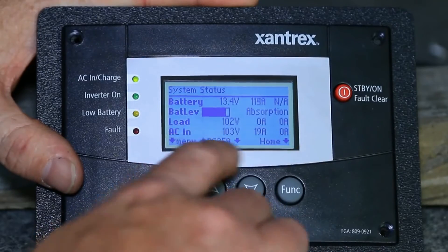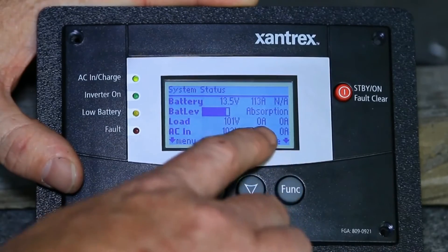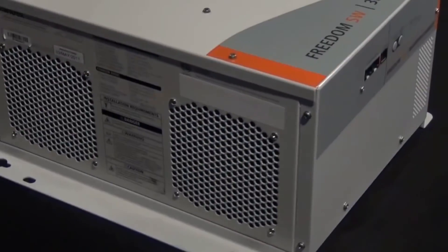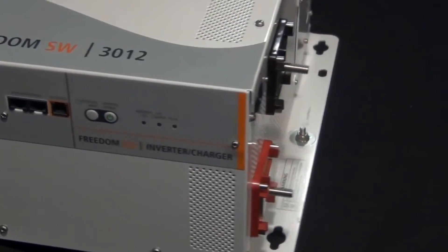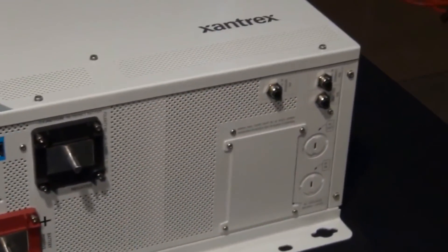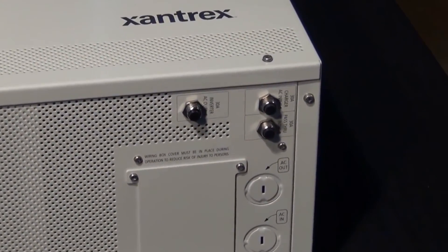That's one of the things I really like about that particular unit. The other things I like about it are the displays — the remote display has got a lot of nice functionality. It's just a nice clean package. It's relatively compact, and it is set up with pretty good ventilation as long as you put the box in the right place. It's got plenty of ventilation capability built into it.